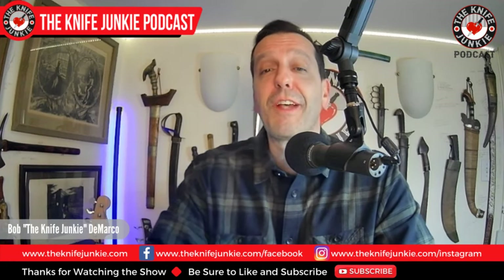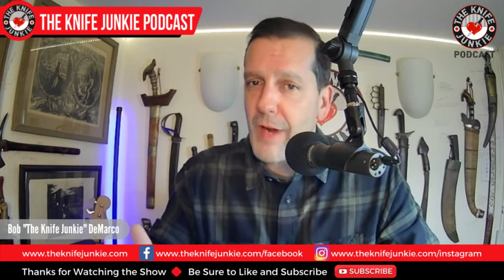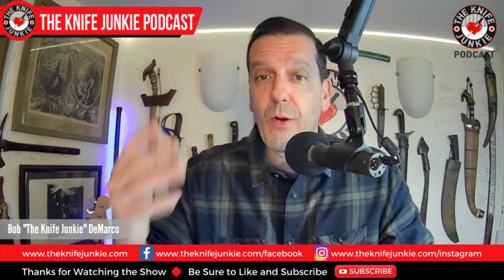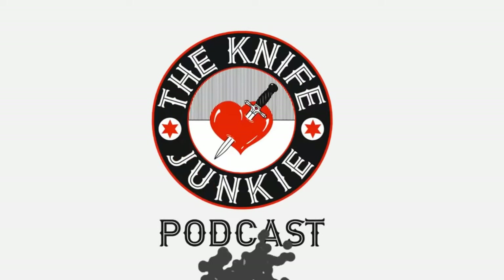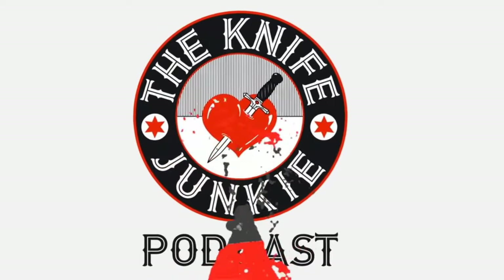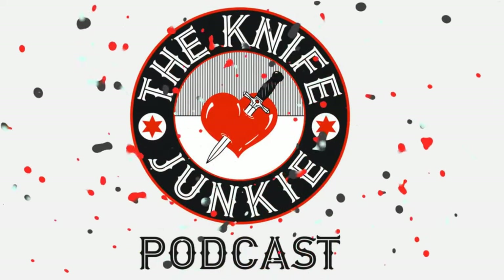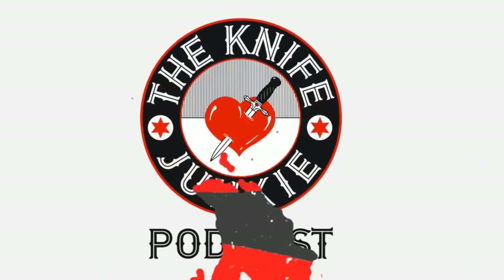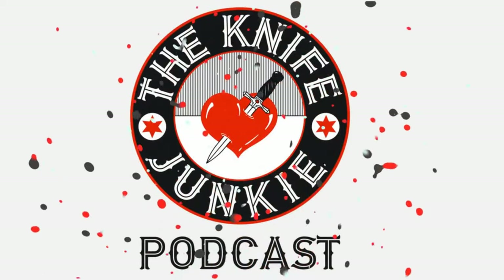Coming up: the Nova 2 prototype is here, I get a long-lost Cold Steel in a great trade, and then we take a look at all my recent new knives in four different categories. I'm Bob DeMarco — this is the Knife Junkie Podcast, your weekly dose of knife news and information about knives and knife collecting.